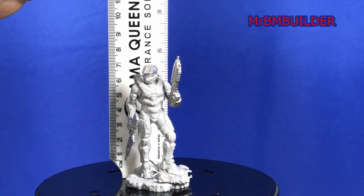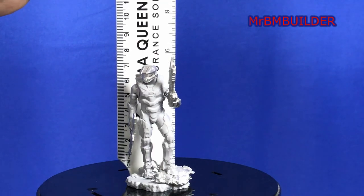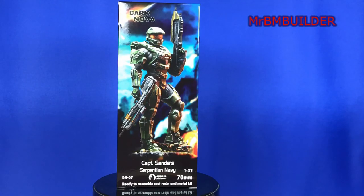It pretty much is around 70mm. I've got a bit of a chip in my ruler there, but if you take out the base, right up to the top of his helmet — not the rifle — he's pretty much about 70mm tall. Captain Sanders from Dark Nova, Andrea Miniatures, 1:32 scale or if you like 70mm. Thanks a lot for watching and I'll catch you later.